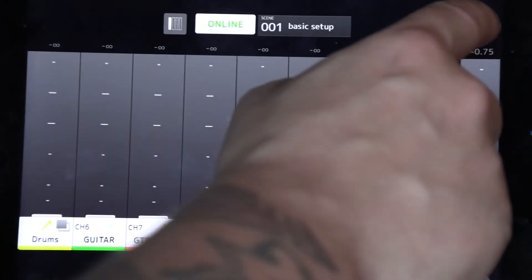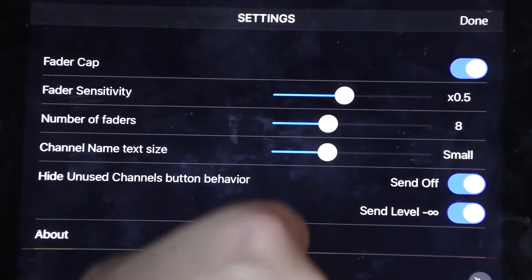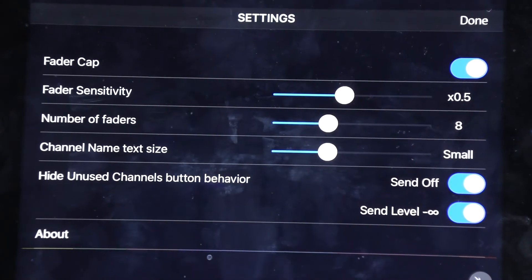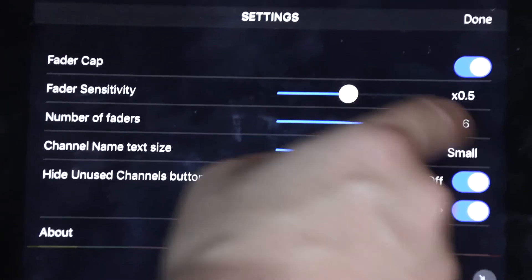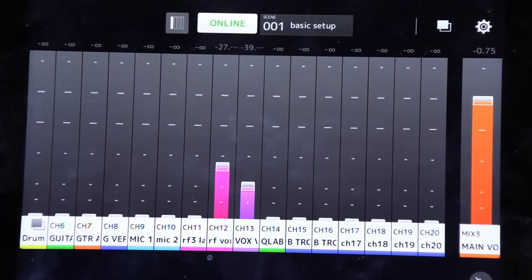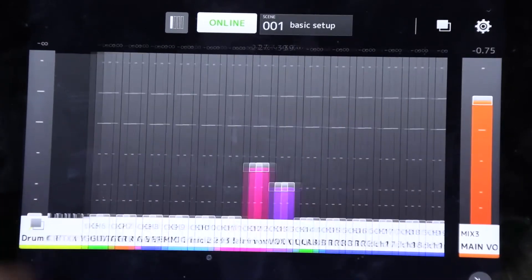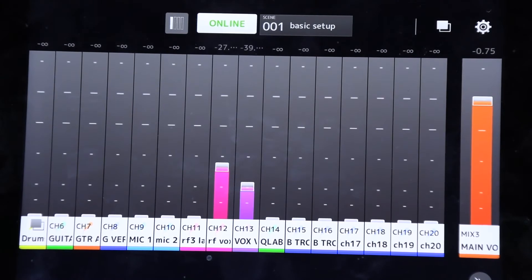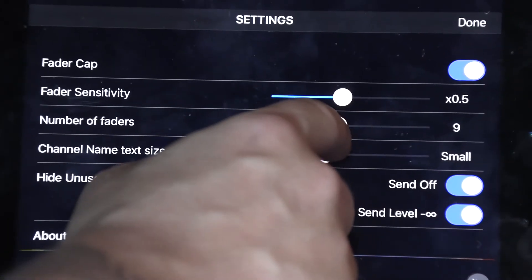Within the settings menu, you can set the sensitivity of your faders and where they cap out. You can also change the number of visible faders on screen — it starts at 8, but you can move it to 16. It can become a bit cluttered, but the drum track stays grouped and you can still do a DCA-style splash. Now you have 16 faders visible to the artist. Let's set this back to 8.